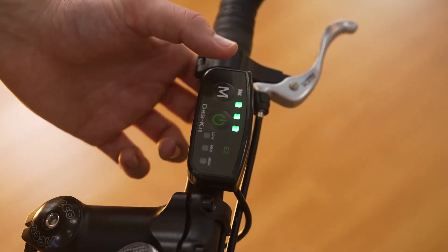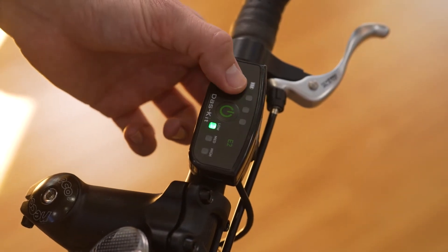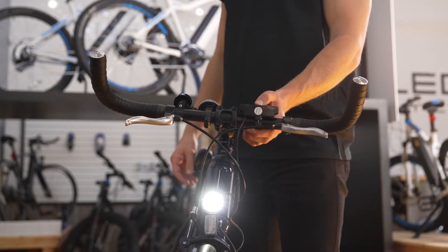This is done using the M button, and you have the options of off, low, medium, and high power assist. Clicking the power button will turn on the headlight, and holding the power button will power down the bike.